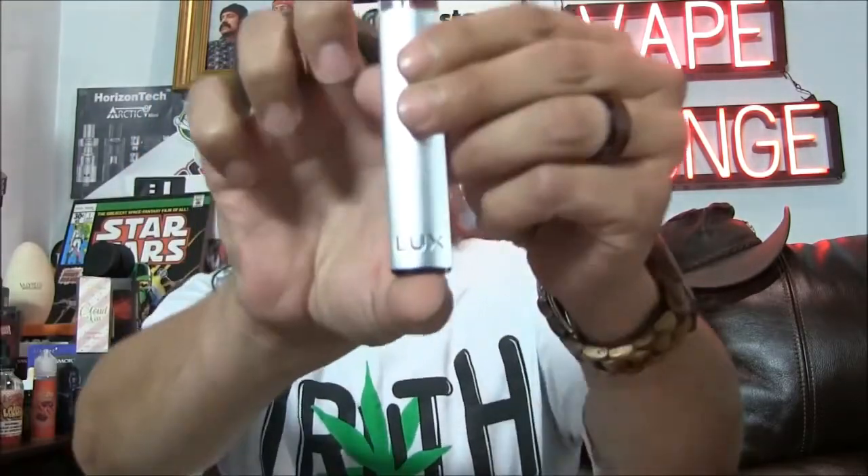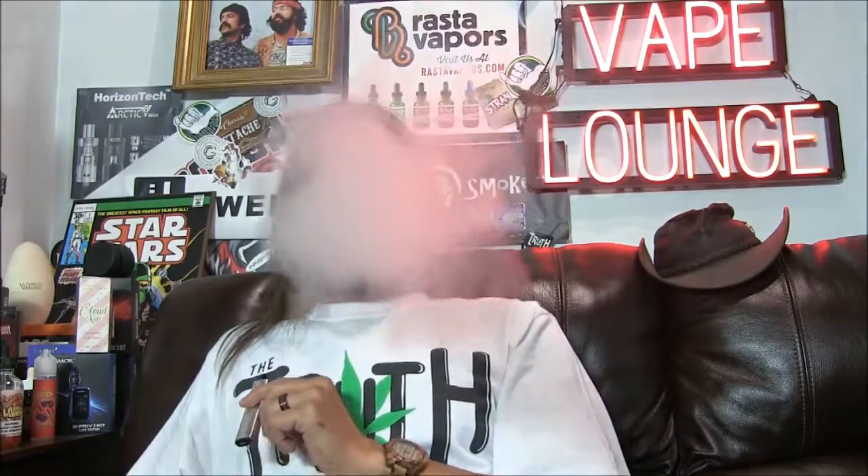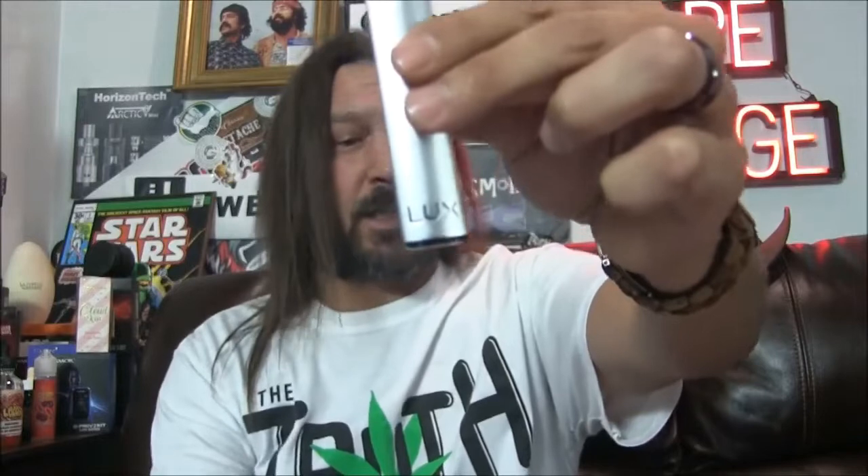This is magnetically held in place very securely, and when you put it in it lights up like that. Another thing I want to tell you about this thing — this thing is under an ounce.